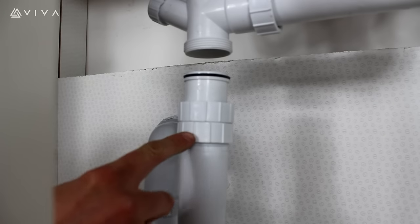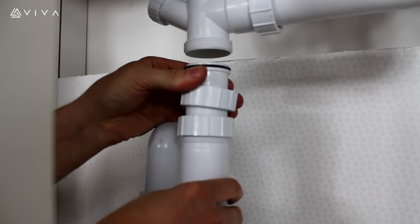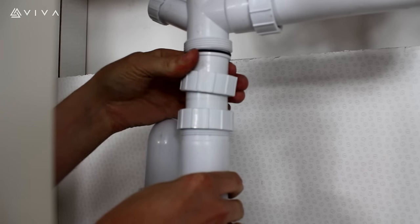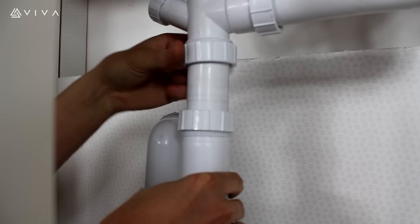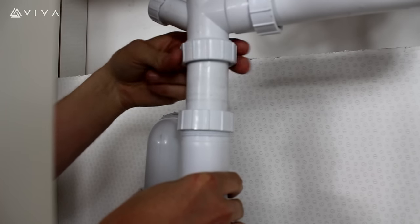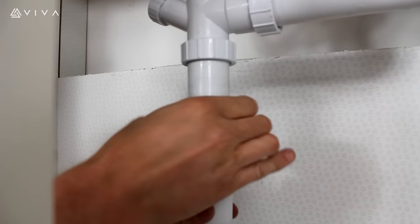Now to fix the trap body to the cross section, loosen the lock nut. The adjustable tube can then be set to the desired height. Once at the correct level, connect the BSP nut to the thread, and remember to re-tighten the lock nut.